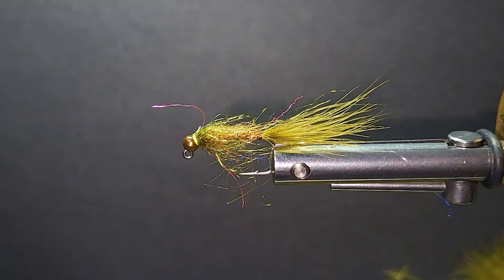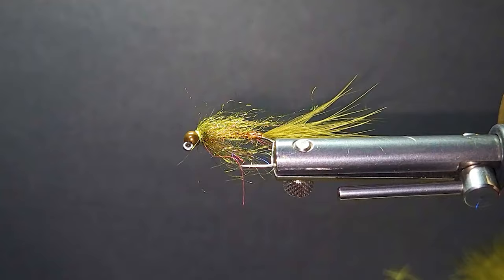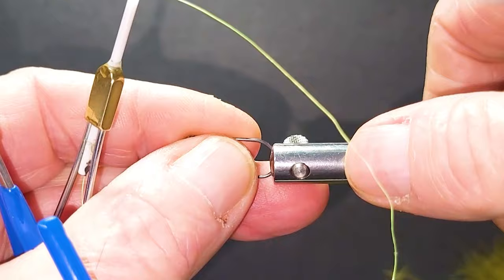Good day everyone and welcome to the segment. On the bench today I'm going to bring you another one of my enticer jig series flies — this is just the olive and copper. This is probably one of my short list of color favorites for sure. I love using copper and olive together in lakes and rivers; it's really effective.